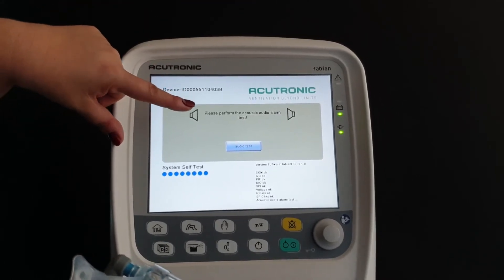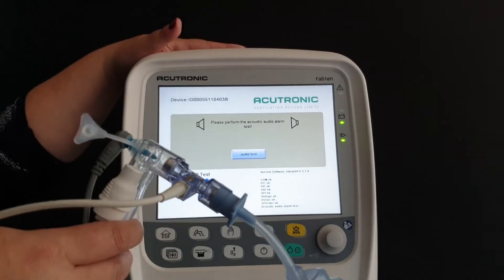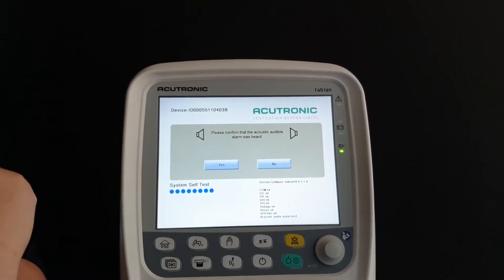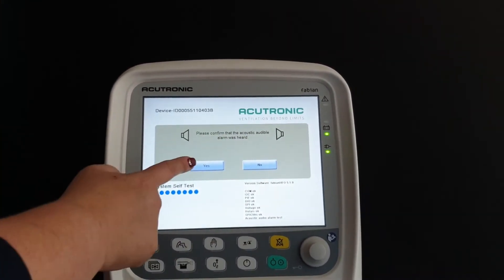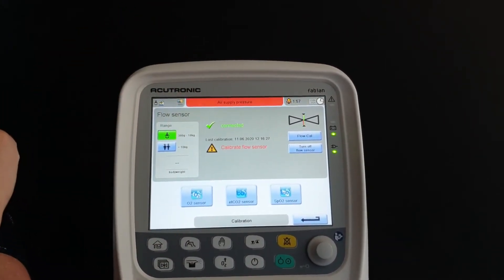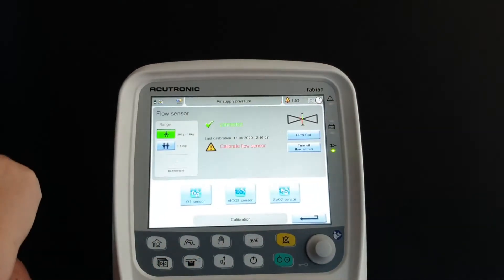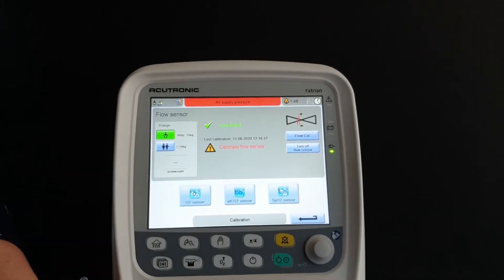The machine says 'Please perform the acoustic audio alarm test.' This is very important — you have to tell the machine that you can hear it. Press 'Yes' for the audio test, confirm you can hear it, and the machine will automatically take you to the flow sensor calibration system, which says 'Please calibrate the flow sensor.'